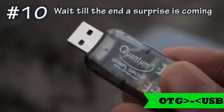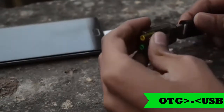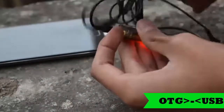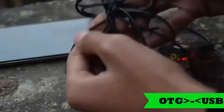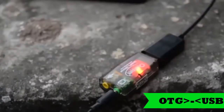The next one is a USB sound card. You can buy this for around 100 to 150 rupees — links will be in the description. So if your 3.5mm jack is not working, you can plug this USB sound card into the OTG and listen to music. With just one OTG cable, your Android can do so many things.